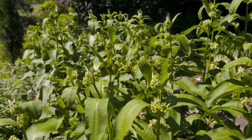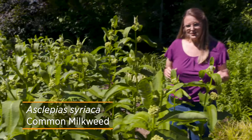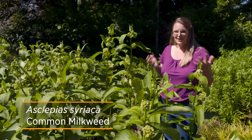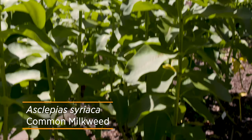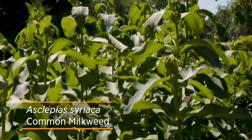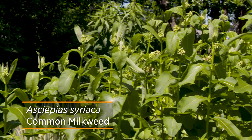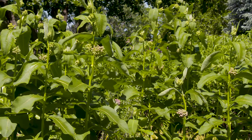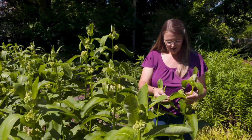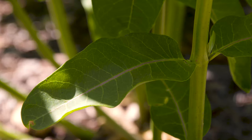Now, if you're looking for an Asclepias that's really going to provide a lot of forage for monarch caterpillars, you can't beat the common milkweed that we have here in front of us. In a garden setting this plant can get up to eight feet tall, but in native areas it's probably going to be about three to four feet tall. It has plenty of vegetation with these eight-inch-long, sort of velvety, opposite leaves that continue up as the stem grows.